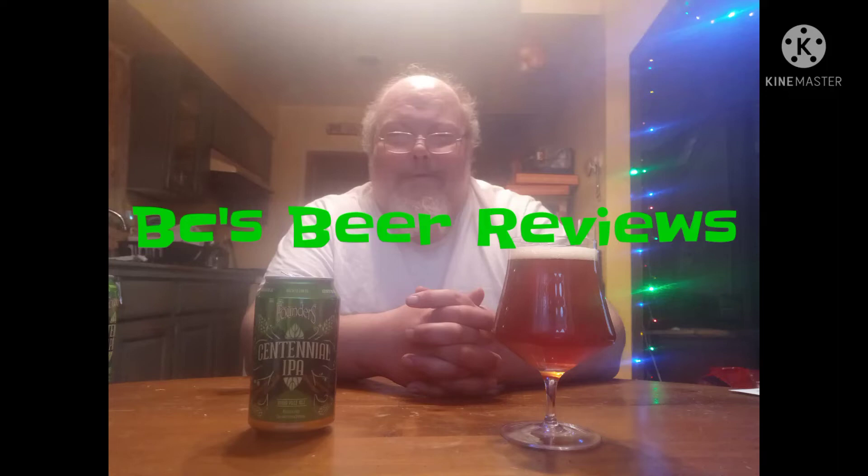Regardless, if it's in a bottle or a can, I'm going to be reviewing a beer today. Welcome to another episode of BC's Beer Reviews with your boy BC.